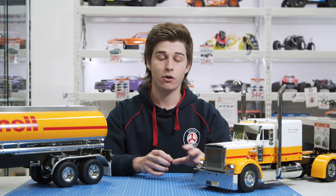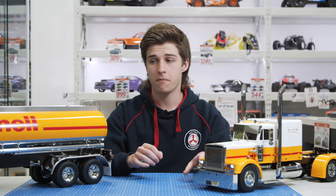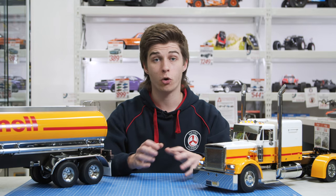That pretty much wraps up today's video. Everything and all the features and accessories I've mentioned about the truck and trailer can be found in-store or online at metrohobbies.com.au. If you have any questions, feel free to give us a phone call, shoot us an email, or come see our friendly staff in-store. Please give this video a like, subscribe, and I'll see you in the next one.